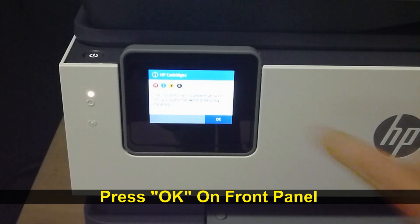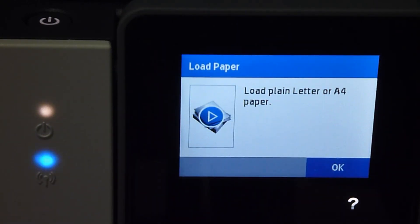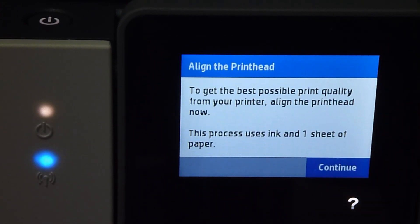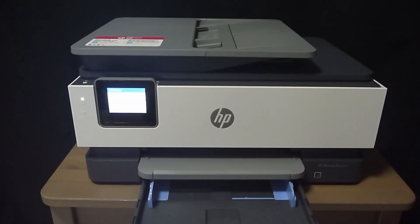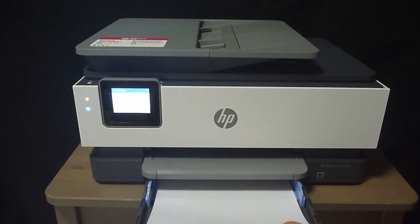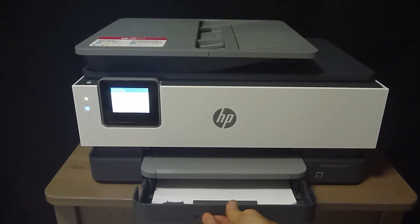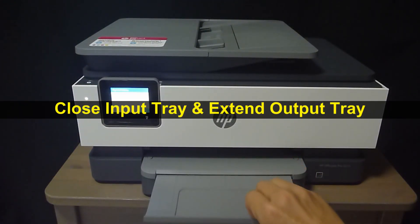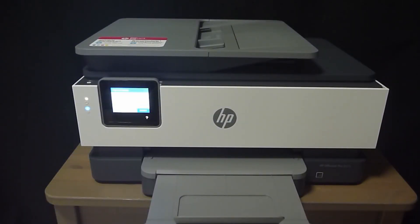Press OK on the front panel. The next step is to load plain paper — tap on OK. To load paper, open the input tray as shown. Take a stack of plain paper and load it into the input tray. Be sure to use the paper guides, then close back the input tray. You may want to extend the output tray. Once done, press continue to align the print head.